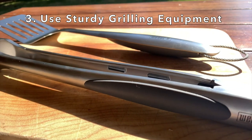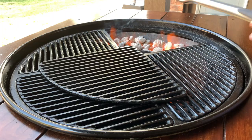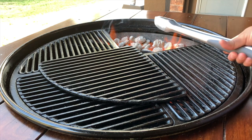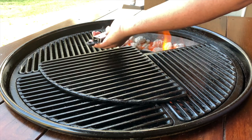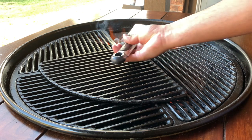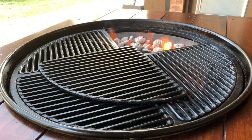Tip number three: use sturdy grilling equipment — and not only sturdy, but equipment with a long reach. These tongs are about 16 inches long, keeping your hands safe and away from the fire. However, these tongs are only about 12 inches long, a little closer to the fire so you'll feel the heat more. The same thing goes for your spatula — you want a long spatula to keep your hands safely away from the fire.